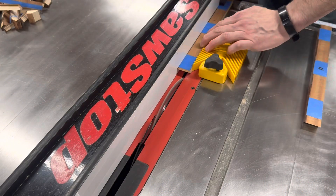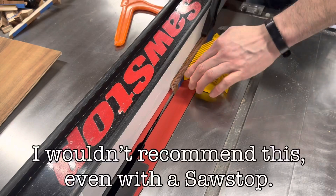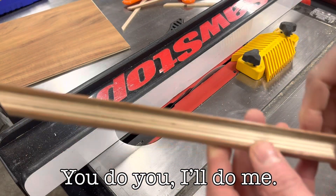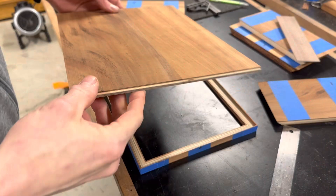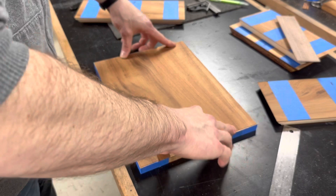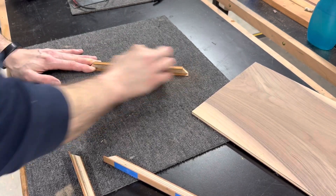At this point I finally got my final dimensions figured out, so I narrowed down the thickness of the lid. My actual top panel is a piece of 1 eighth inch Baltic birch plywood with a piece of koa on the top and walnut on the bottom. I pre-sanded all the interior surfaces before gluing them together.